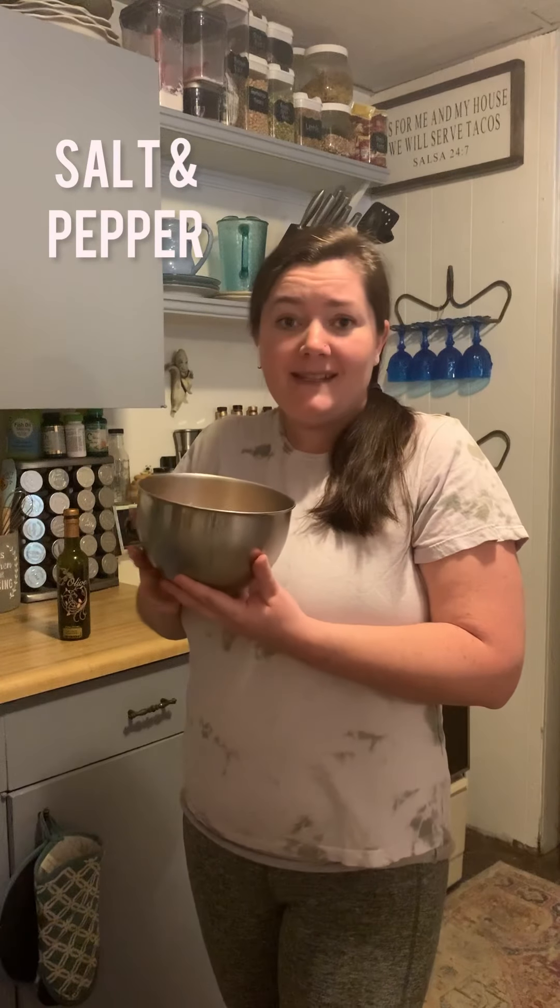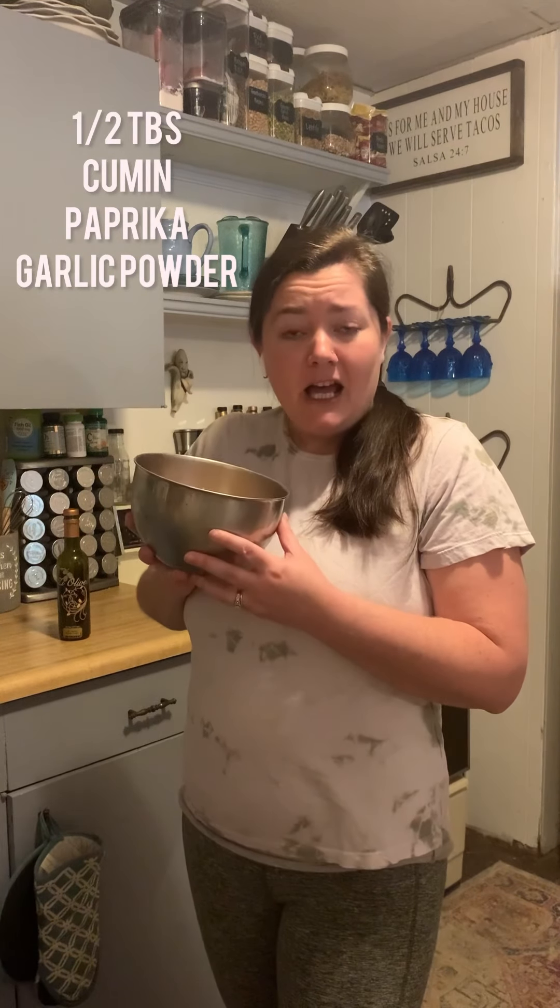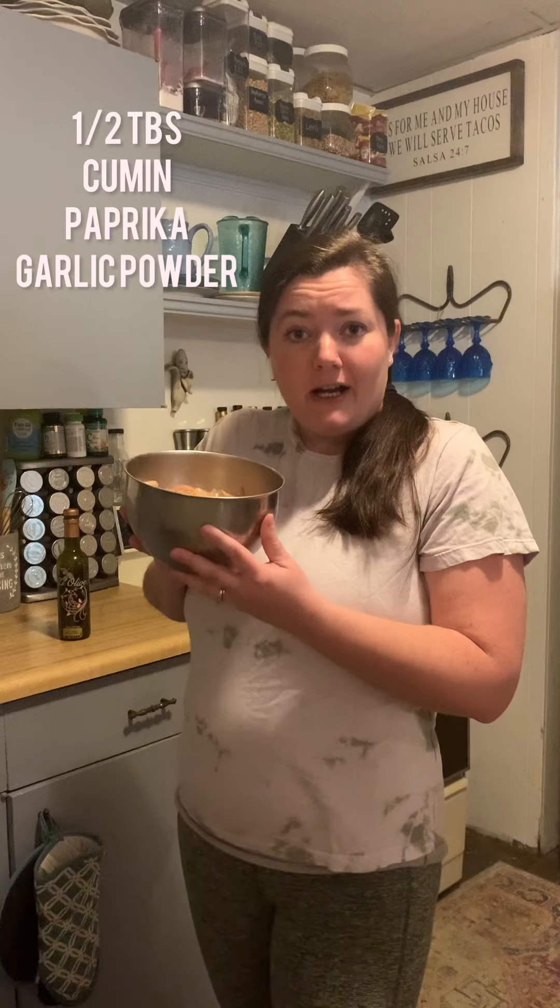I also added some spices — I salt and peppered to taste, and then I used about half a tablespoon each of cumin, paprika, and garlic powder. You could also use just a taco seasoning packet if you wanted to make it a little easier on yourself.